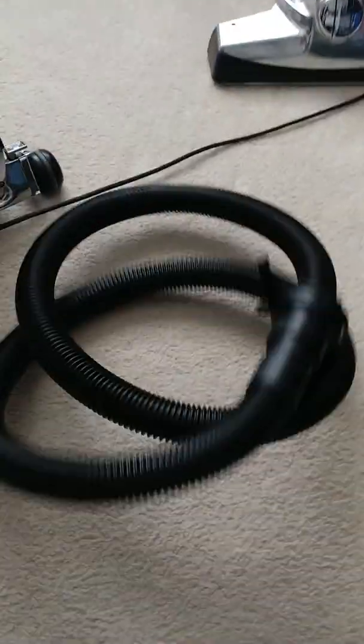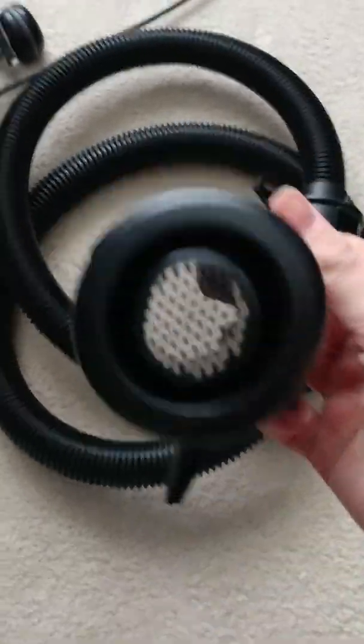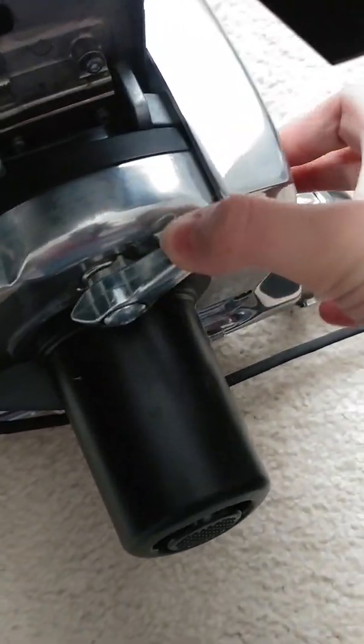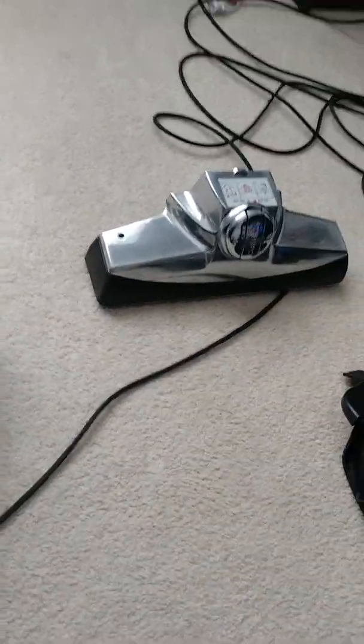You'll need your hose. This is called your blower tool — that's what I'm calling it. Put it down like this, push up, and then push the little lock button. Put that down, and you see these two little holes — that goes on right here. Now you should hear a click if it goes in, like that.